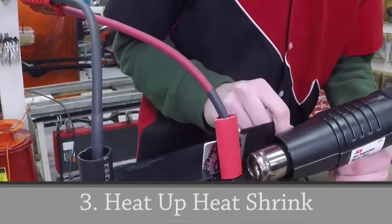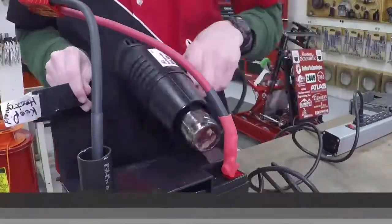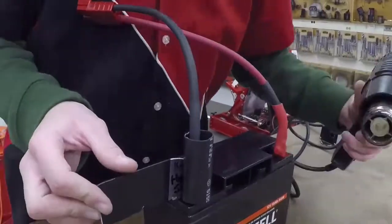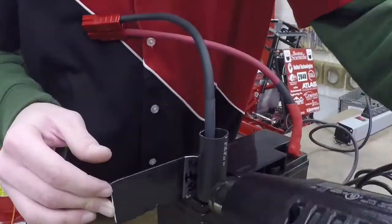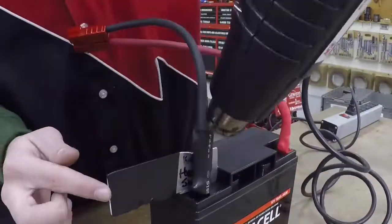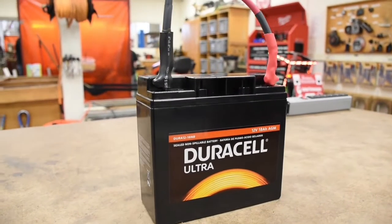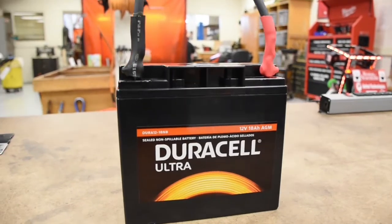Next, it's time to heat the heat shrink over the battery terminals. You can use a piece of metal or a heat shield to keep the battery from melting. Make sure everything's tight and secure. Also, make sure that there's not a gap between the bottom of the heat shrink and the battery.